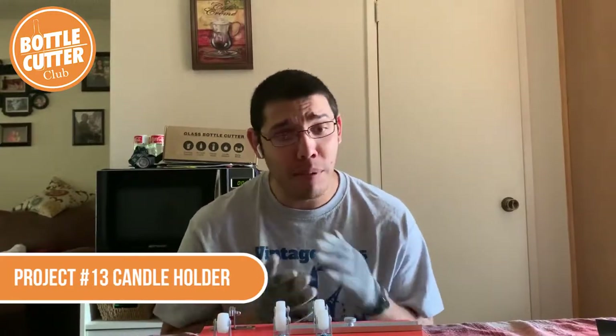Today I'm actually going to do a quick, easy, simple project for everybody who's just getting their bottle cutter. They can attack this one right away because it's probably one of the easiest ones, and it's a little more fancy than just a quick drinking glass or something like that.